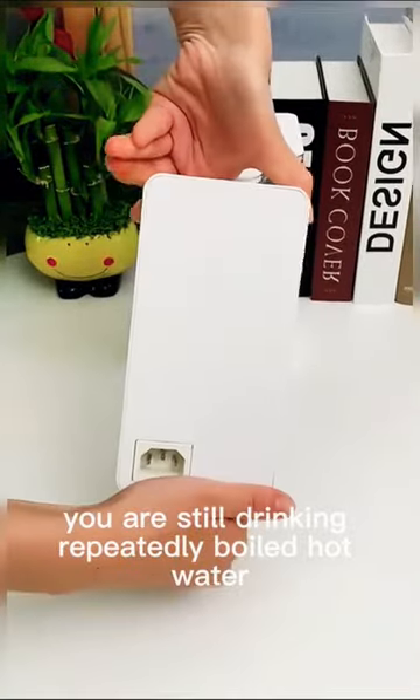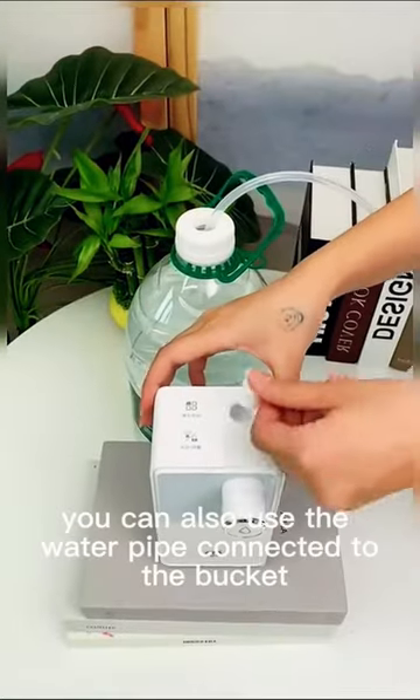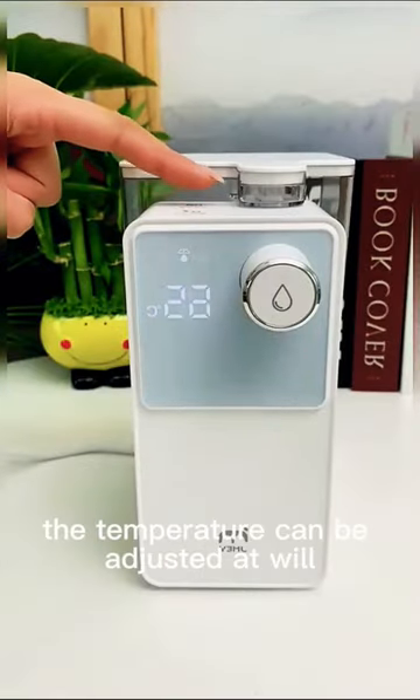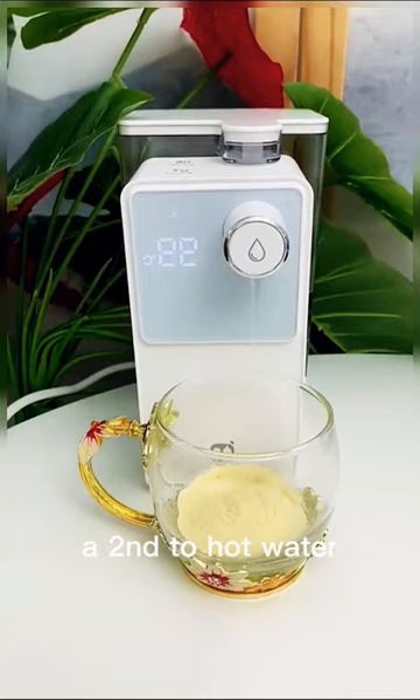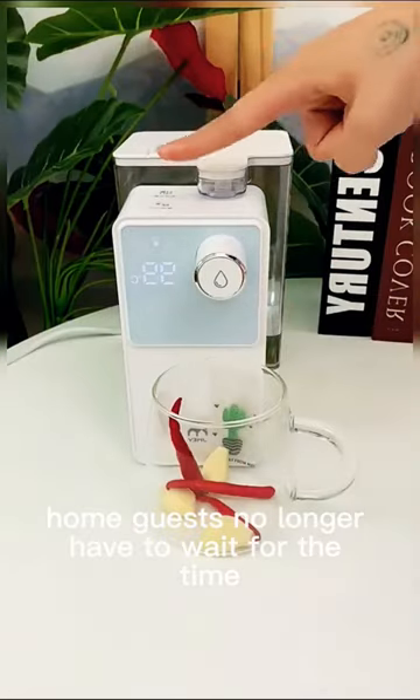Are you still repeatedly boiling hot water? This is the TikTok Super Hot Instant Water Dispenser. With its own water tank, you can also use the water pipe connected to a bucket. The temperature can be adjusted at will — hot water in seconds. Whether it is brewing milk tea or noodles, it is very convenient. Home guests no longer have to wait for water to boil.